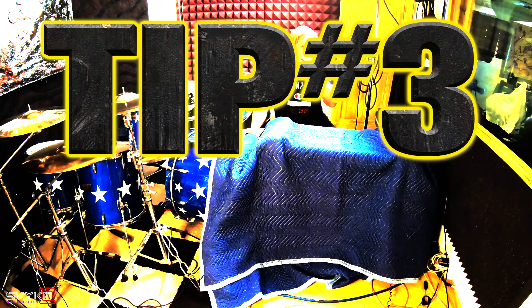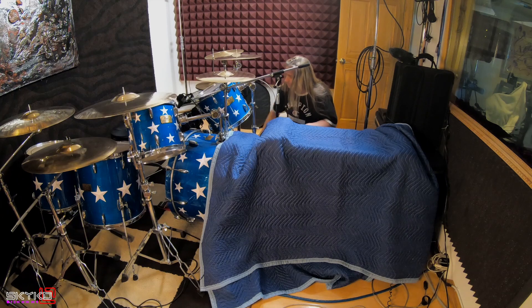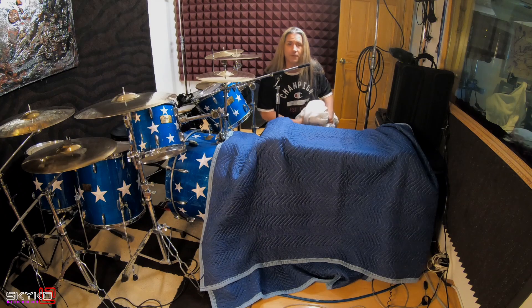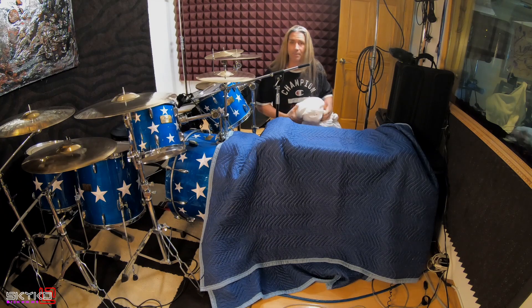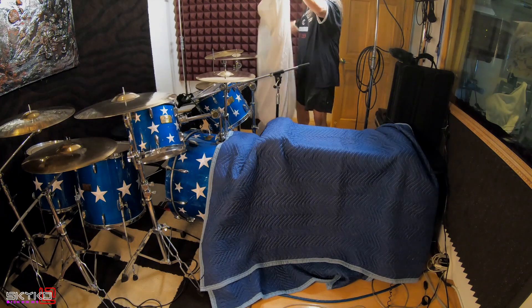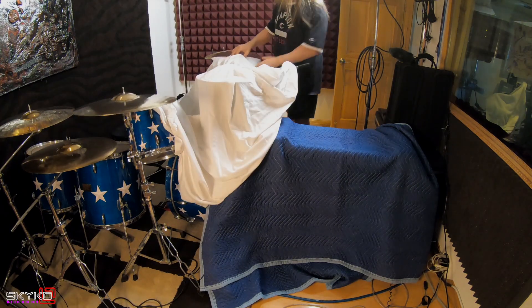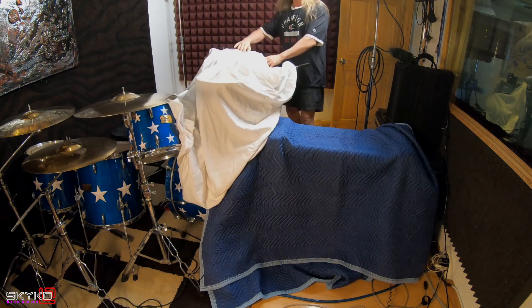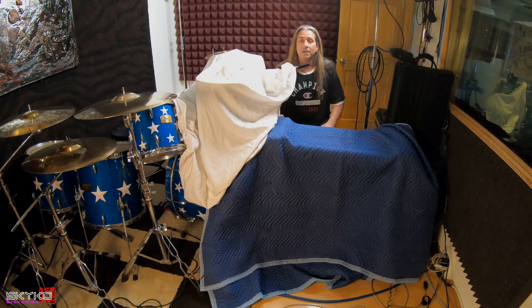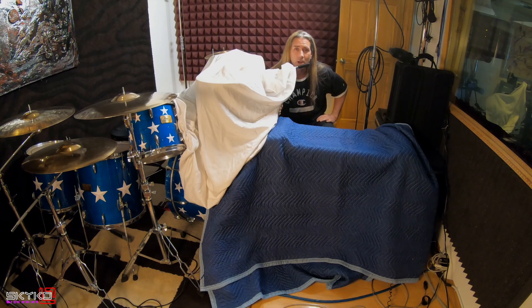For the last tip: if you happen to be doing vocals in the same room where you have a drum set up, as you can hear, you have reverberation happening. So if you just get a fitted sheet and toss it across the top of the drum kit, this will cut down your sympathetic vibrations. It won't eliminate them all, but it'll calm them down quite a bit. So those are my three drum tips.